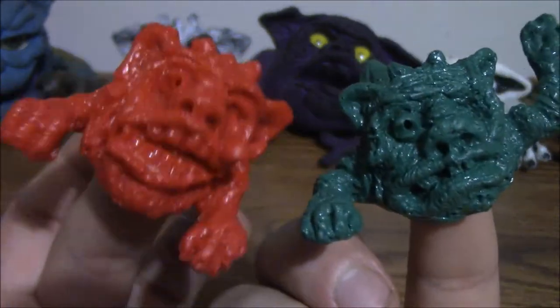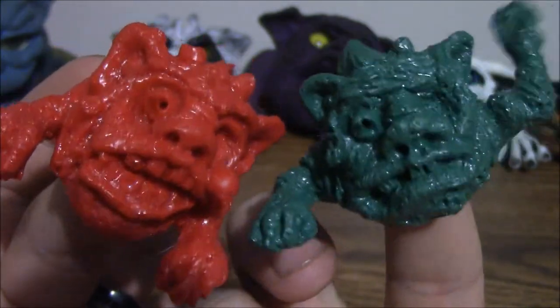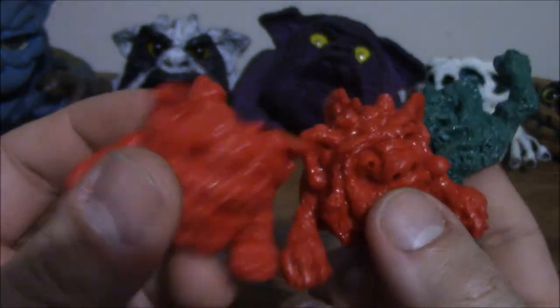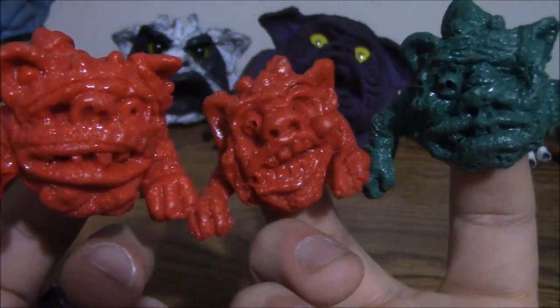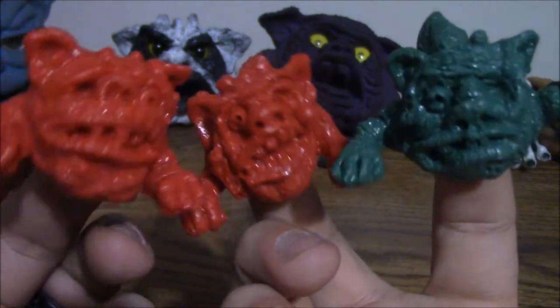Not too bad. They're fun to just put on your finger and wiggle around a little bit — hence the name Wigglers. So yeah, I think they've earned a place on the shelf with the other Boglins. Welcome to the pack, Wigglers. Now wiggle away.